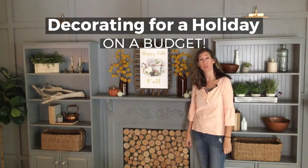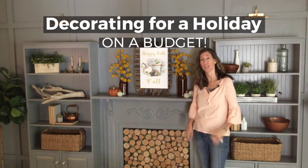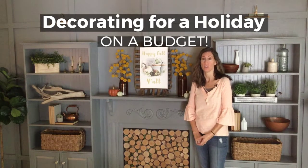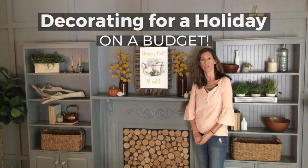Hey guys, it's Lindsey from the blog repurposeandupcycle.com, and I want to talk to you today about decorating for seasons, specifically fall, on a budget. I'm a huge believer that it doesn't cost a lot of money or take a lot of time to decorate your home for the holidays.